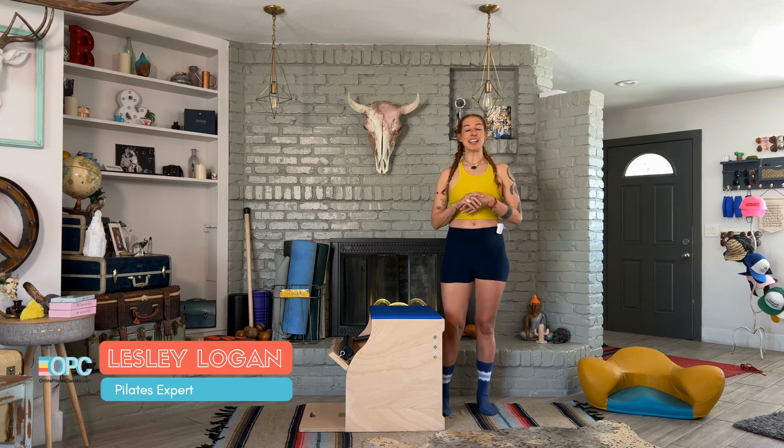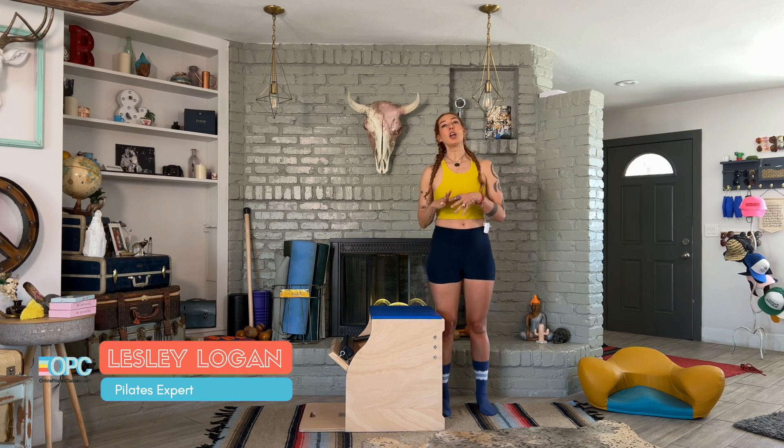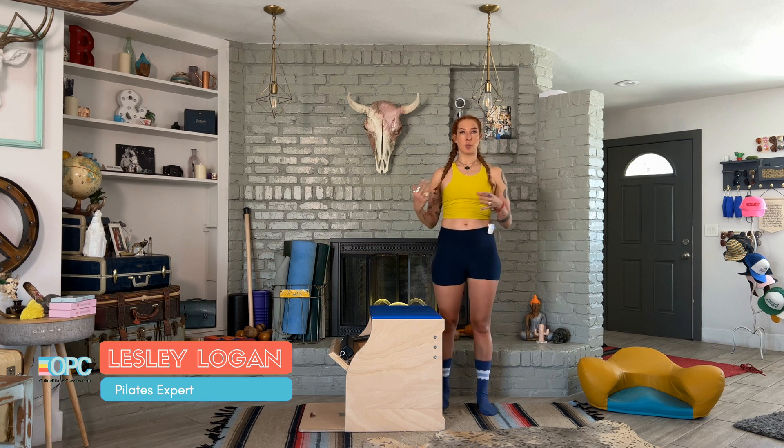Hello, I'm Lesley Logan, and I'm going to teach you how to do the advancement for your kneeling pushdown, also known as your wash woman.